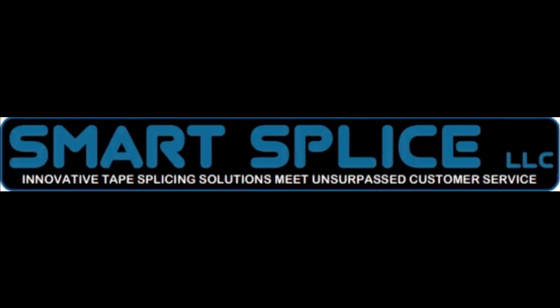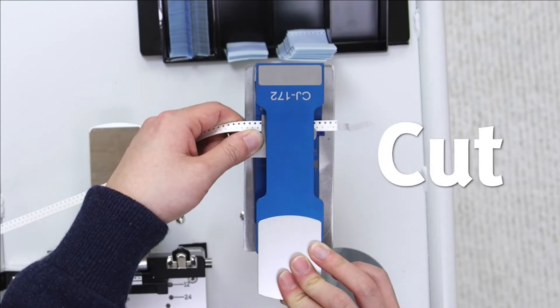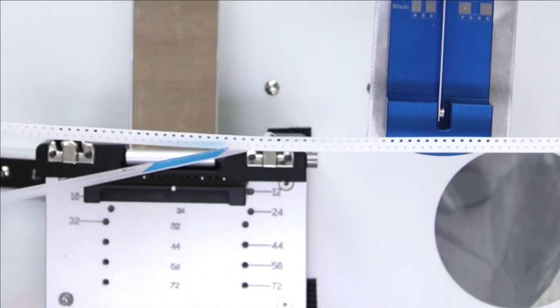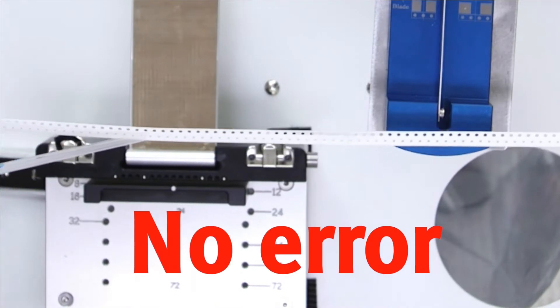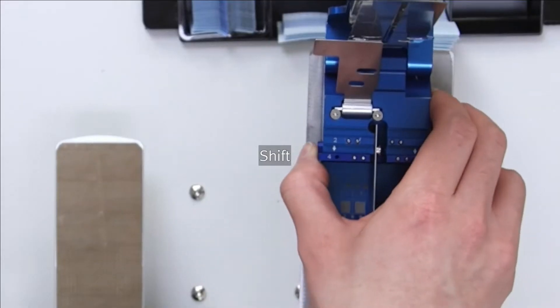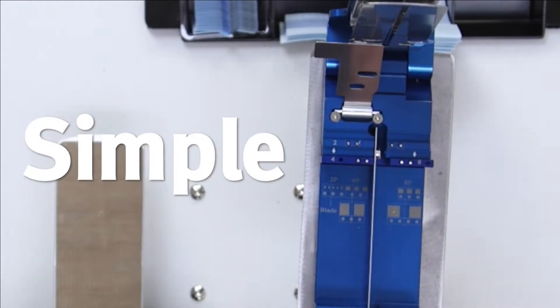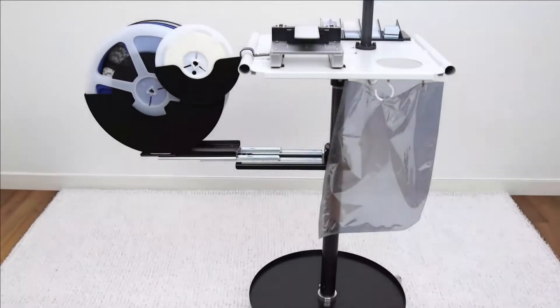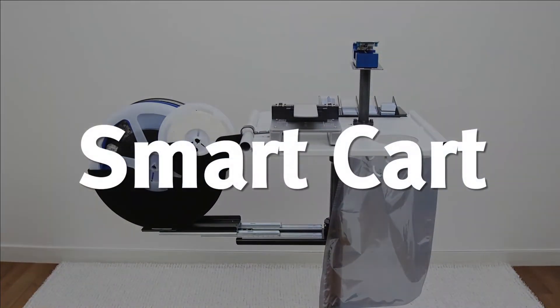Let me introduce you to the first splice cart smart enough to be featured in the smart splice lineup: the Smart Cart. It was specifically designed for our new double-edged tape splices, and can handle 8 to 72 millimeter tape widths, 2, 4, and 8 millimeter pitch, and pocketed or punched splicing material. You can use it at the assembly line or the kitting area.